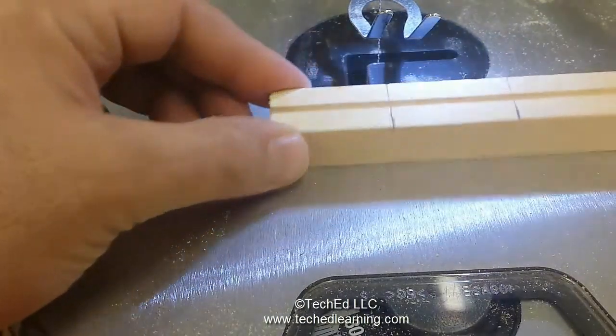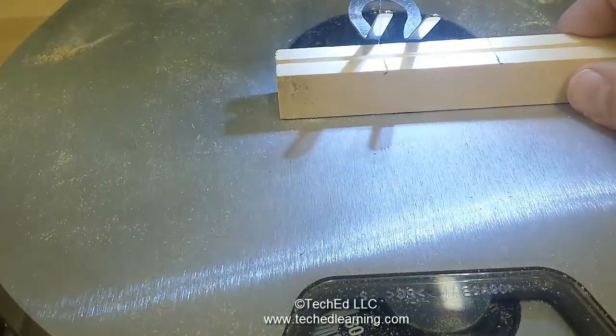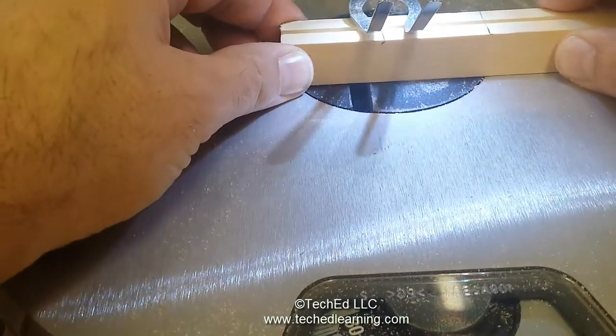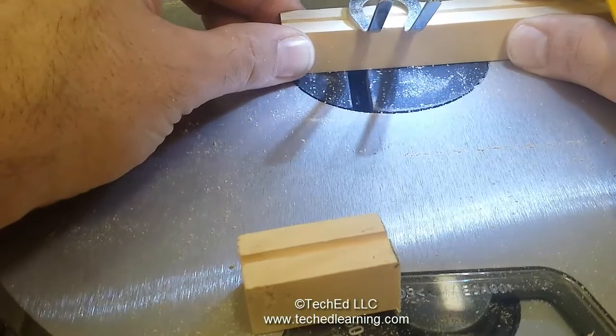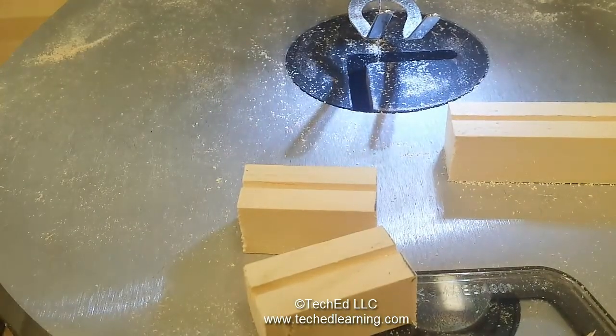Now that I have my two lines that I'm going to cut, I can bring it into the saw. Again, follow all your safety rules. There's one cut, and there's two blocks.